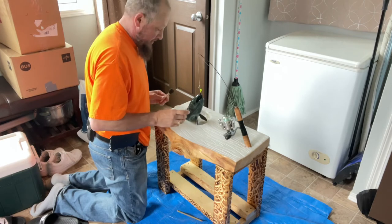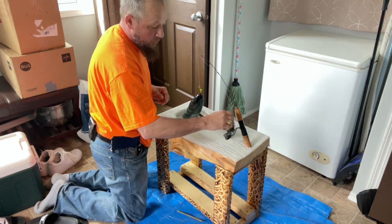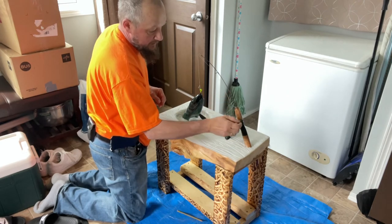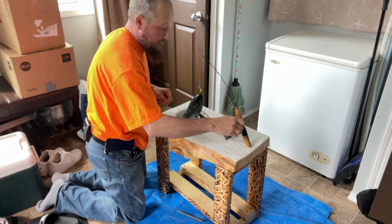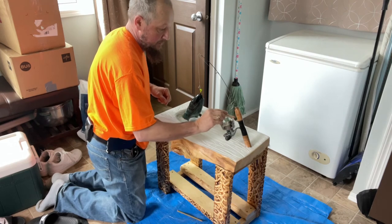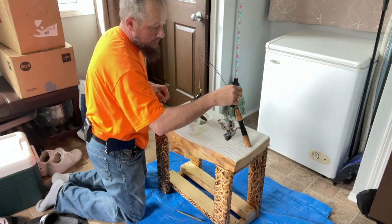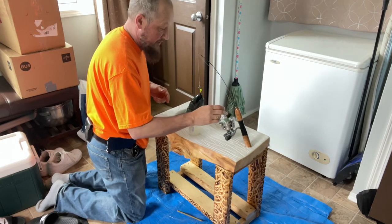I'll put epoxy everywhere on the fishing rod too — it doesn't matter — because we don't want it to move anymore. I'll layer a little bit of epoxy on here so it'll be solid and you can't move the rod anymore. You don't really want to — I don't see what the purpose of moving the end of the rod would be. It's not like we're going to use this fishing rod ever again.